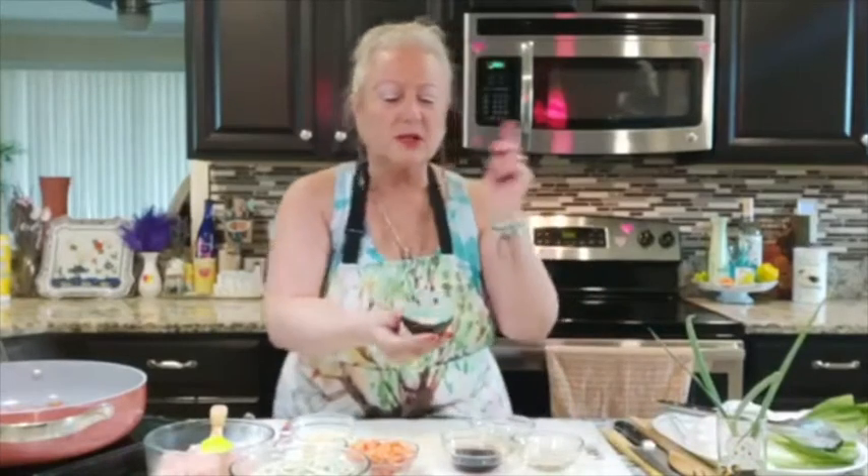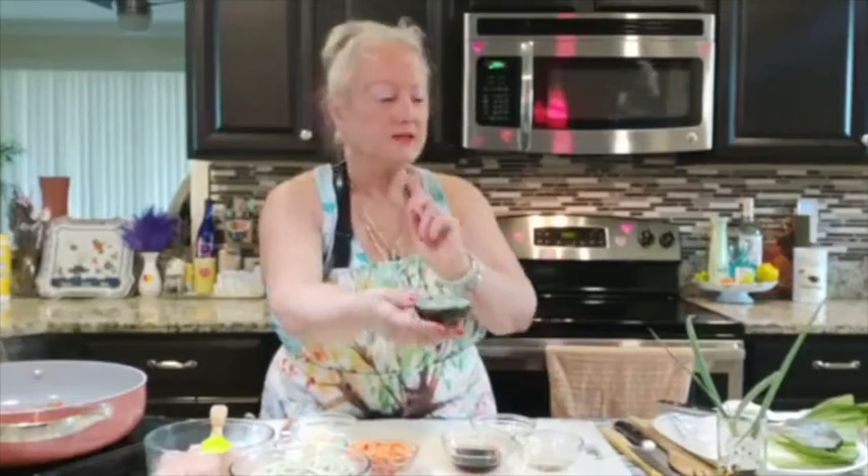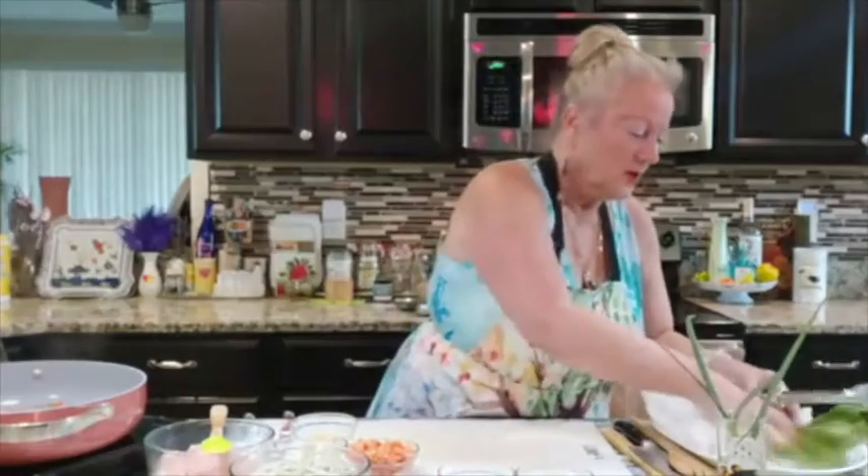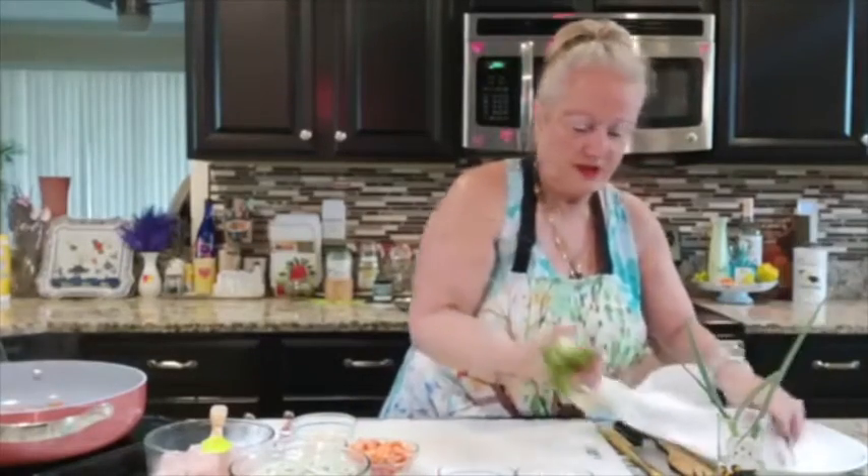For my garnish I'll be using black and white sesame seeds. And I also have four wonderful bok choy that I'm going to be using with this dish.